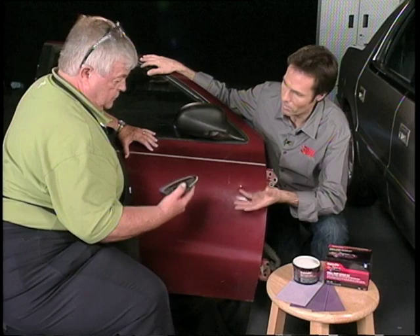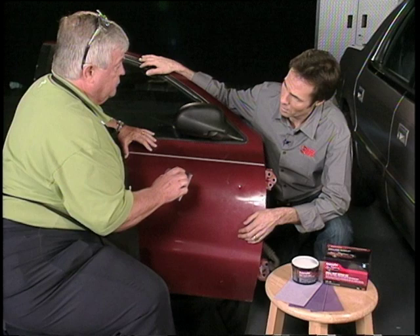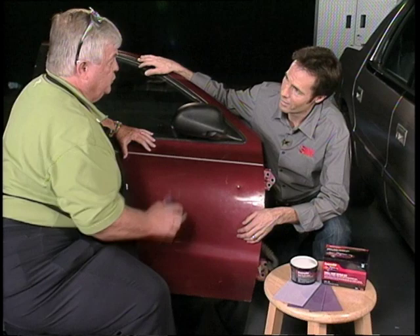We're going to start with the most coarse sandpaper. Use 80-grit starting out to get all the paint around the surrounding area carried out about an inch to inch and a half beyond, sand it down to bare metal, then you're ready to apply the filler into your dent.